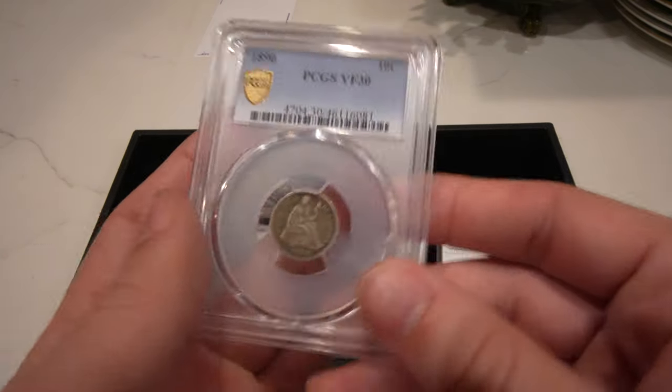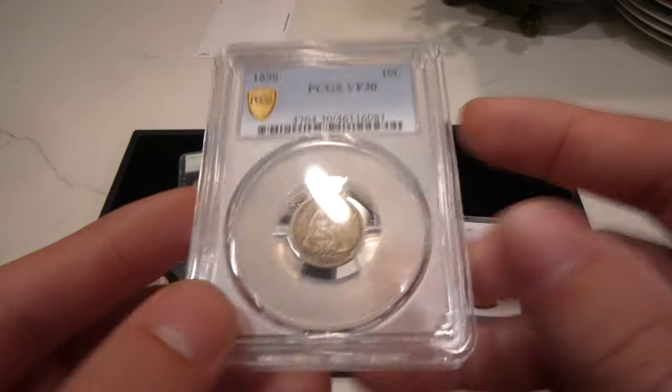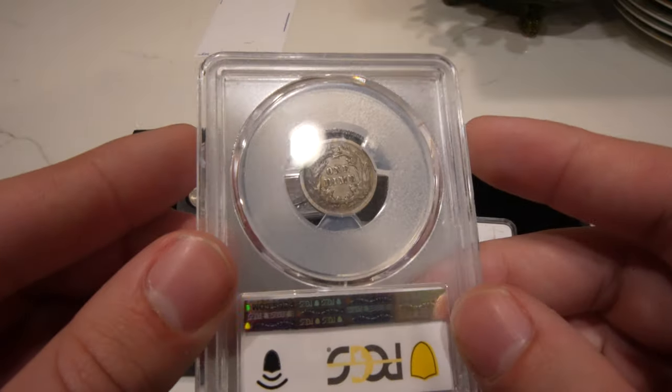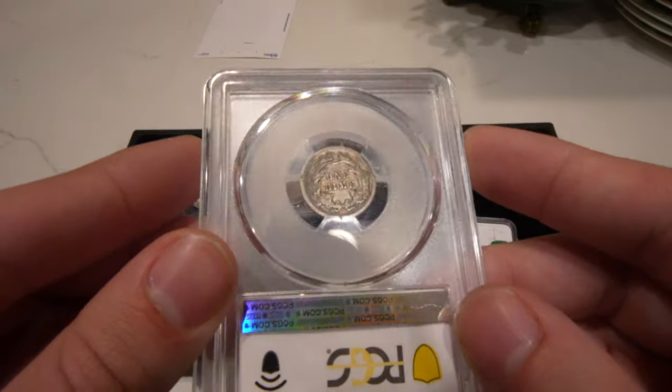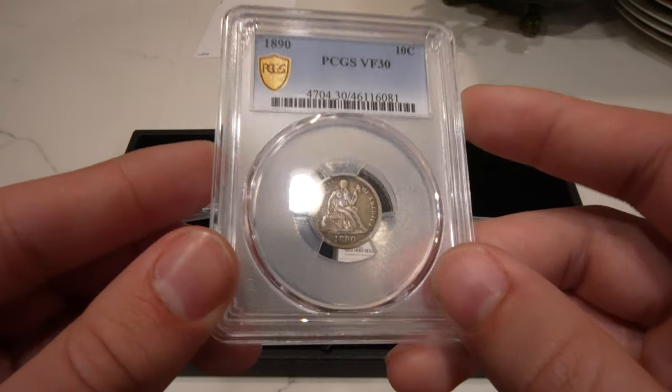Up next is this 1890 Seated Dime — just a decent type coin in VF30. I don't know why someone would grade this today, but it had a nice TrueView to it and I wanted to sell it for a few dollars over cost if someone's looking for it.